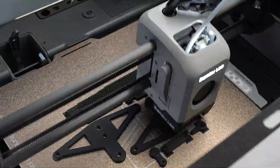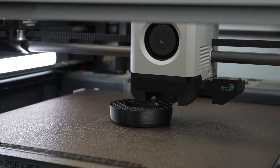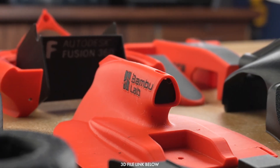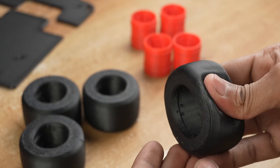Taking advantage of this, I used PLA-CF for parts requiring extra strength, and TPE for the tires, which are softer and more flexible than TPU. All the 3D printed parts turned out great, and the multicolor printing is super impressive. The tires feel incredibly soft and flexible, making them perfect for this RC car.